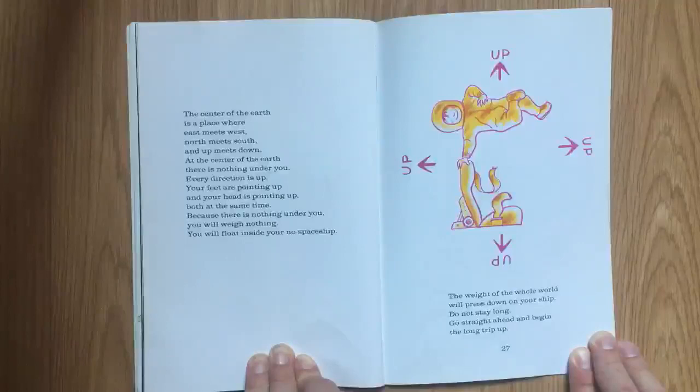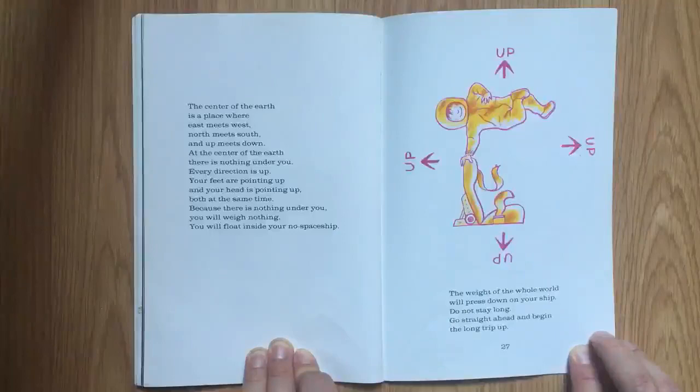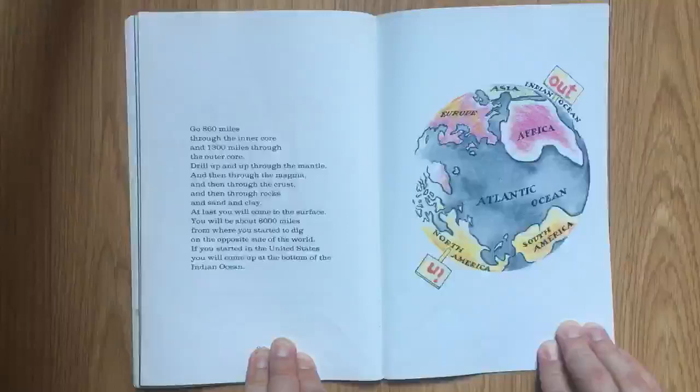Your feet are pointing up, and your head is pointing up, both at the same time. Because there is nothing under you, you will weigh nothing. You will float inside your spacecraft. The weight of the whole world will press down on your ship. Do not stay long. Go straight ahead and begin the long trip up.